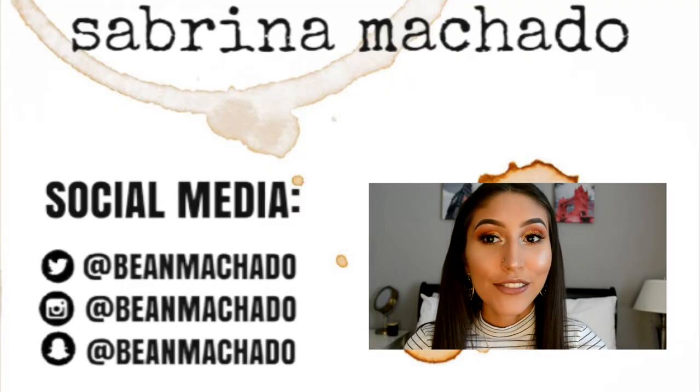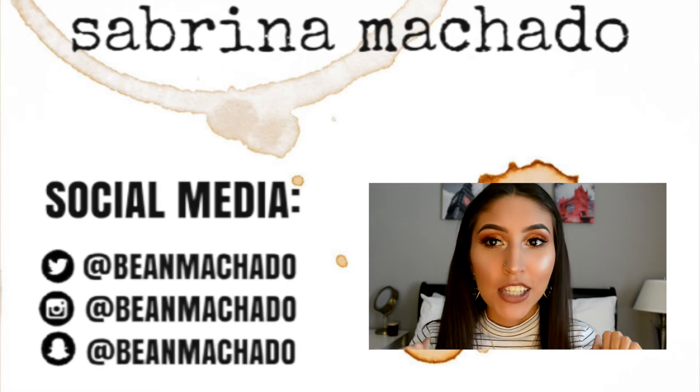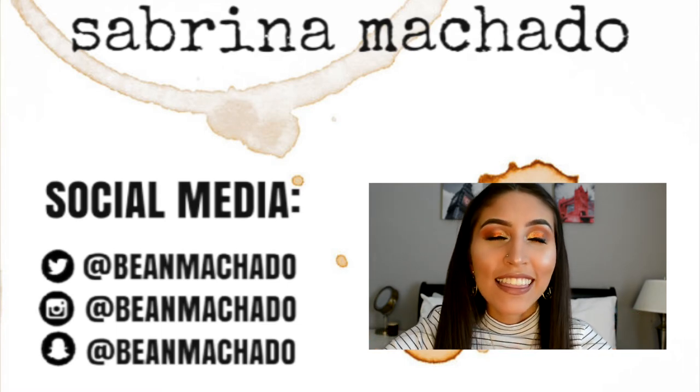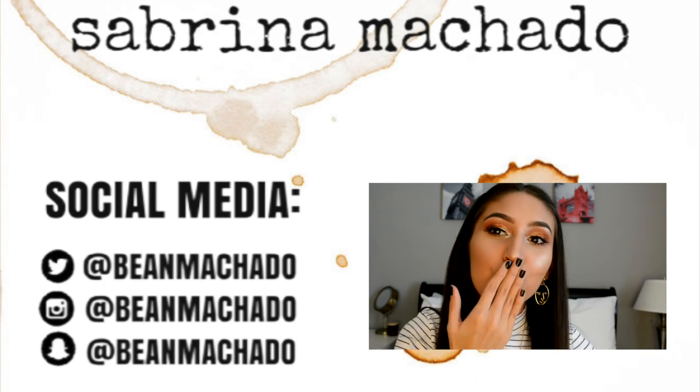This is the final look! If you like this look and you like this video, please make sure to give this video a thumbs up, make sure to subscribe, and thank you so much for watching. I'll see you in my next video. Bye!